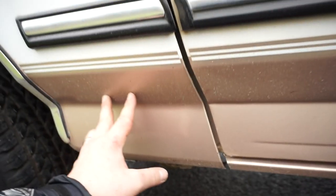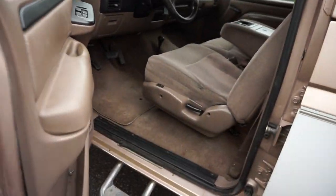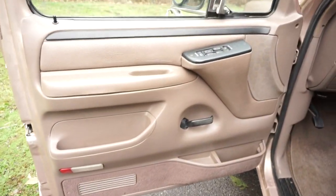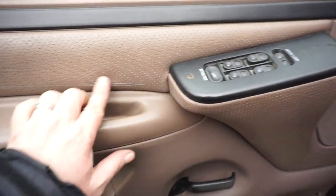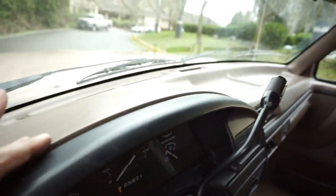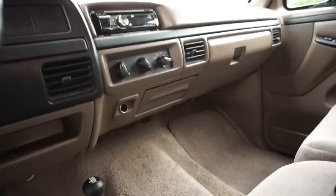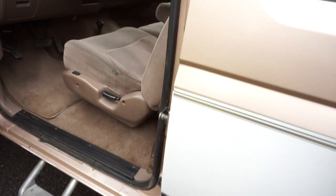This crew cab short bed is my favorite configuration and I actually have this exact truck in gray. It's got full power options, nice door panels, it's a non-smoker with no pets and no odors. There's a little wear in the leather, but the dash is really nice with no cracks in the bezels or the vinyl. The ashtray is perfectly clean.